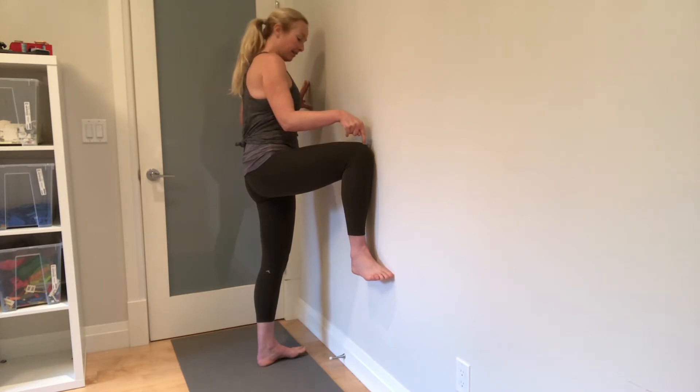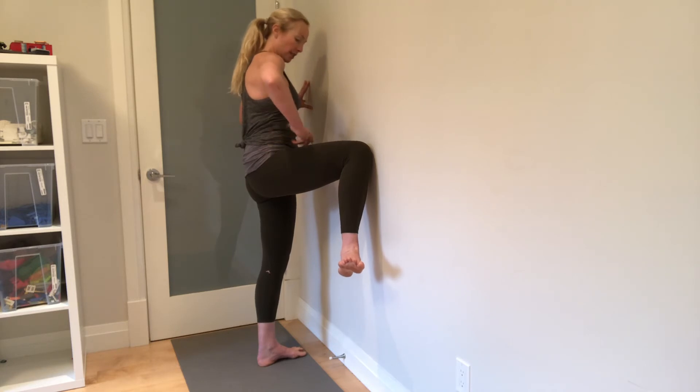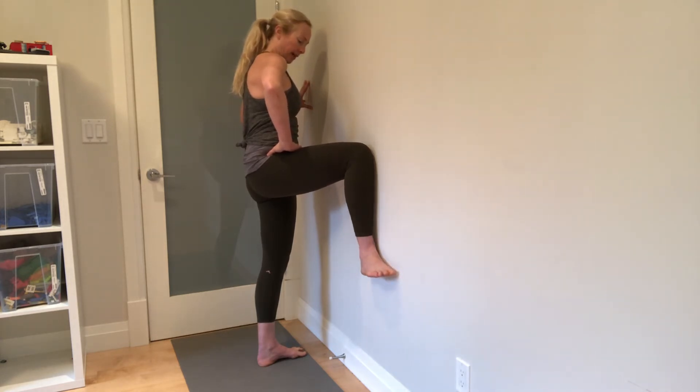Then try internal rotation. It's a little harder to cheat at the pelvis. Lifting your foot as far away from the wall as you can and groove your internal rotation.